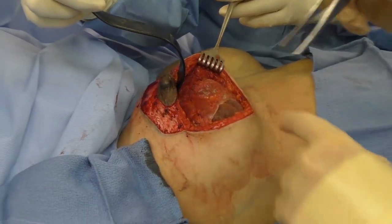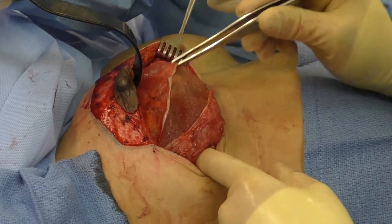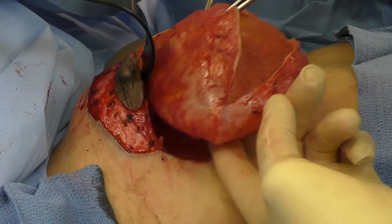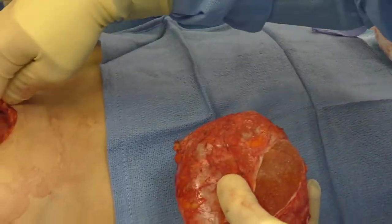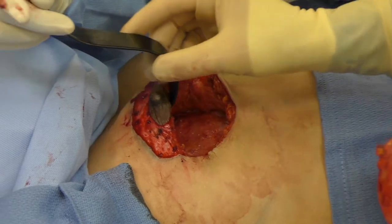I've dissected all the way around that capsule. I did open it just to check if it was ruptured and see the status — it's a pretty thick capsule, much thicker than you would find in a normal situation. Here it is: I've removed the entire capsule, so it's a complete capsulectomy. It was above the muscle. There's the muscle down there. Normally it would be up if the implant were under the muscle.